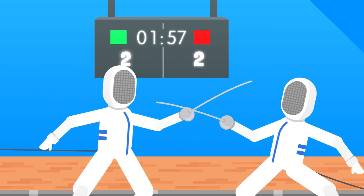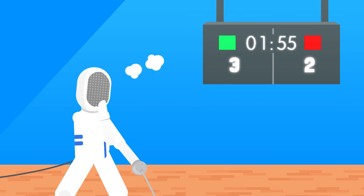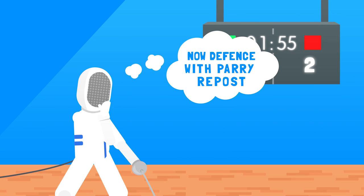Be creative. Mix offensive and defensive moves. After each touch, walk back slowly and think of your next move.